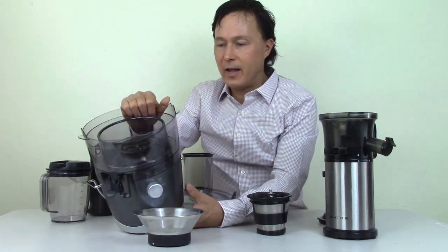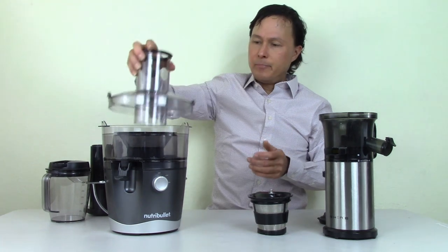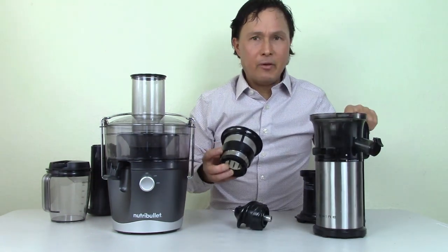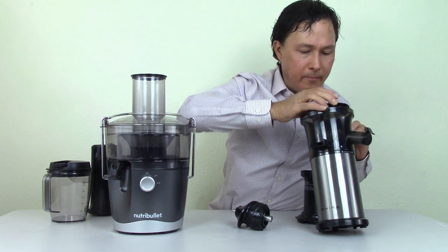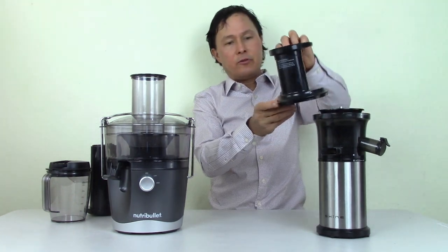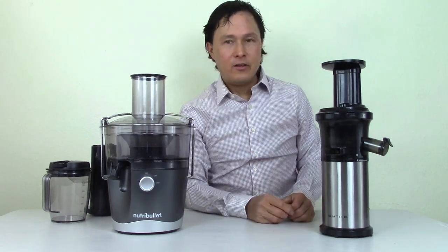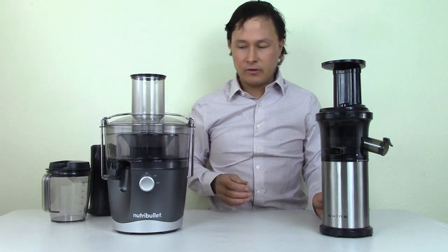The Nutribullet is easy to assemble — you put the lid on and place the latch arm up, and if it's not properly assembled, it will not turn on. Similarly, if the Shine is not properly assembled, it will not turn on. To assemble the Shine, find the drop-down locking piece, drop it into the back near the handle, take the auger and drop it in place, then take the top — align the dot to the open position and close it to the lock position. Then you can turn the machine on.